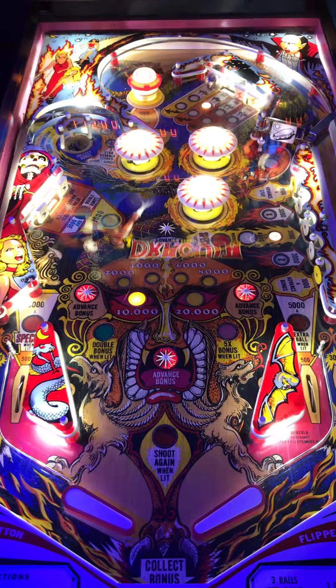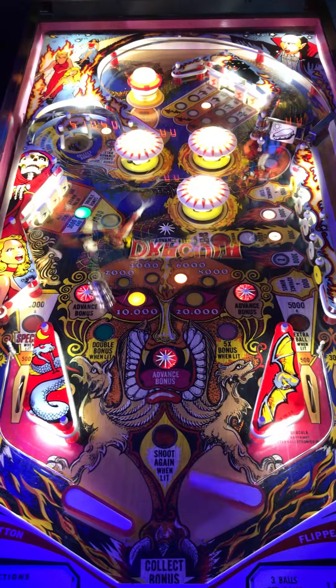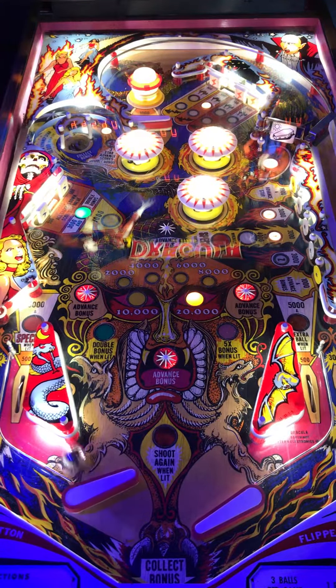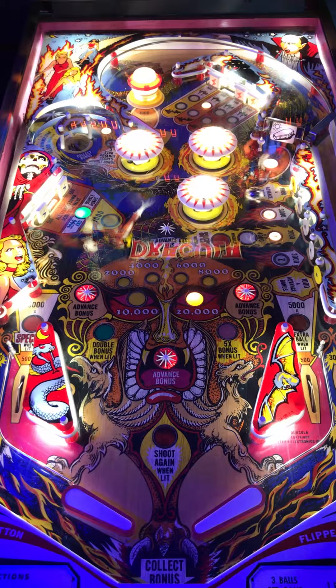First things first, this table is a solid state, older setup. Artwork is what you'd expect from an older table like this. It's going to be a banging clanger — not a whole lot of a soundtrack going on with it, but that doesn't take away from the fun. It's actually laid out pretty good. Flipper gap's a little wide, but ball speed's not too bad. There are in lanes and out lanes, which makes it a little bit easier, so it'll be a moderate gameplay.